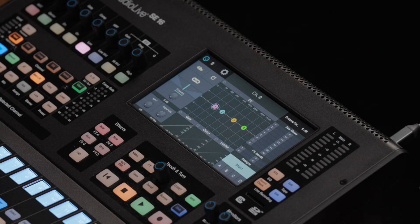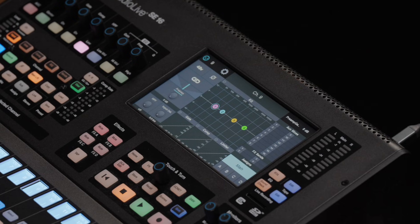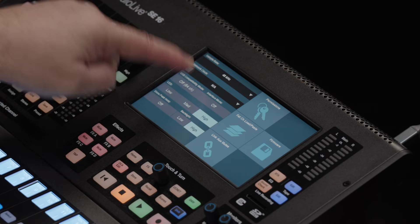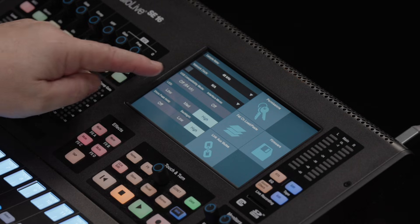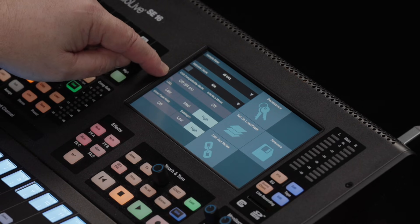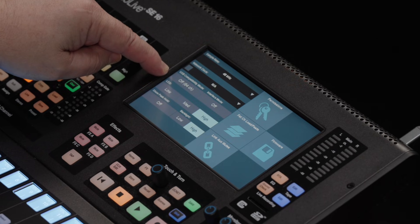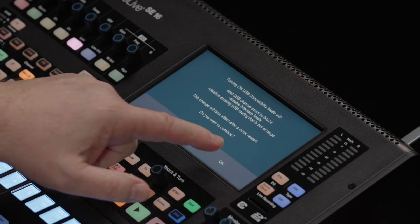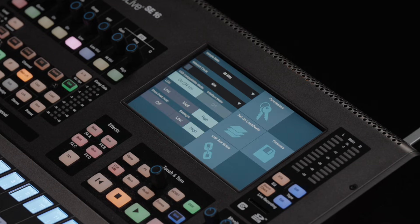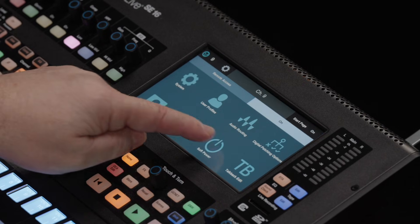Here we see the touchscreen of my console and the Master Control section below it. To engage Compatibility Mode, I'll hit the Home button, then the System icon, and here we see that Compatibility Mode is turned off, which means that my mixer is using the full 64x64 USB matrix. I'll simply click the button, confirm that I want the change, hit OK on the next screen, and then I'll do a soft power down and reboot my mixer.